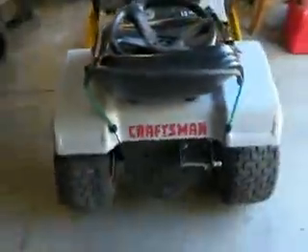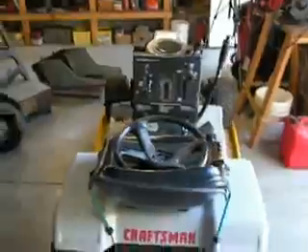Hey y'all, it's John here at 330. Today is Thanksgiving, so I want to wish all y'all a Happy Thanksgiving, and this is going to be an update on the Craftsman.